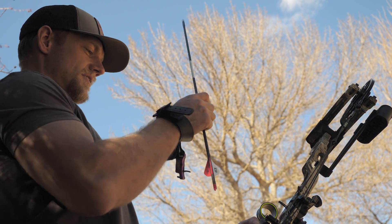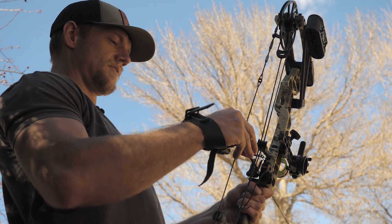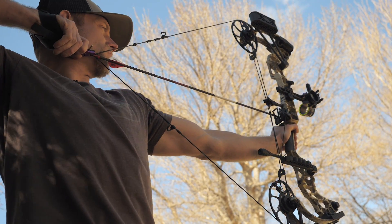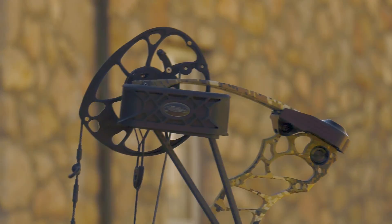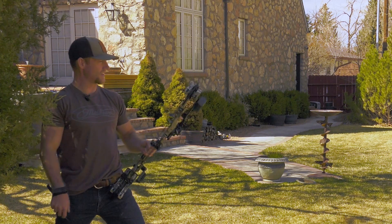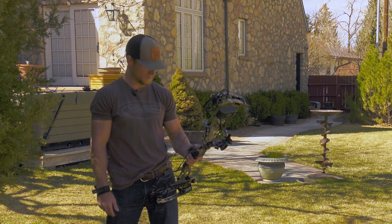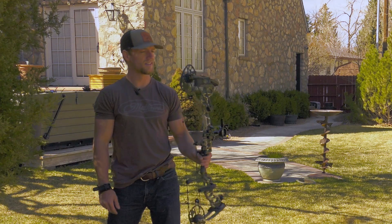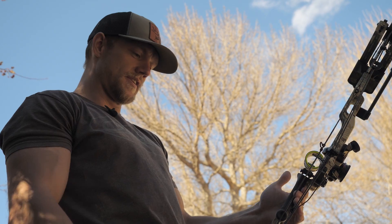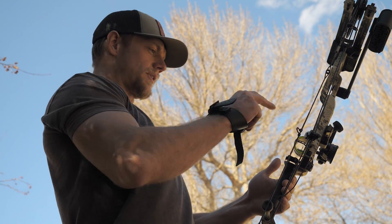It's smoking — darn near a 500-grain arrow going 294. That's a buffalo crusher. One more shot: 293. So pretty consistent — 292, 293, 294 — out of the 75-pound, 85% let-off, 29-inch draw Matthews Vertex. Can't complain about that. It's a pretty quiet bow, and this is what I'm going to be hunting with this year.